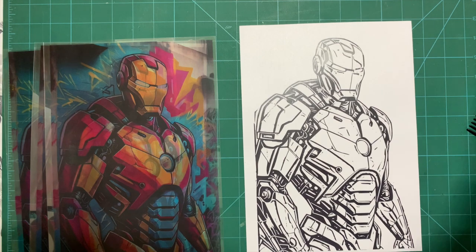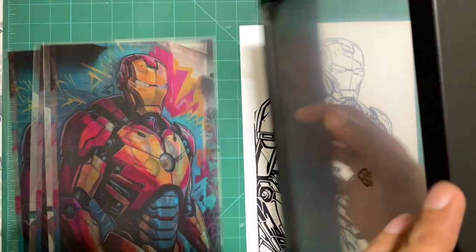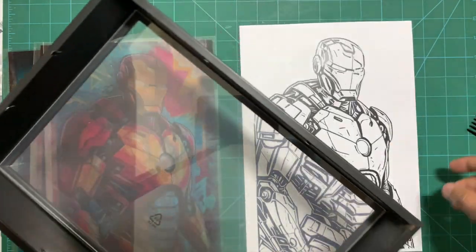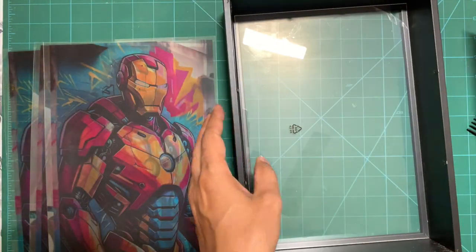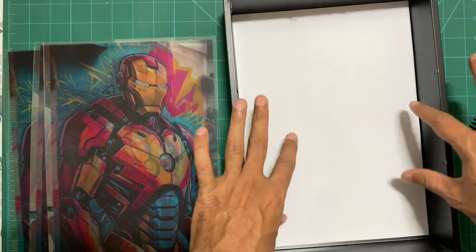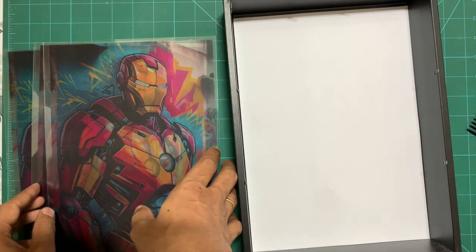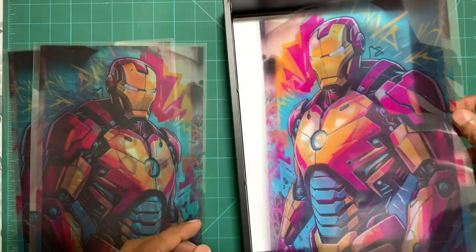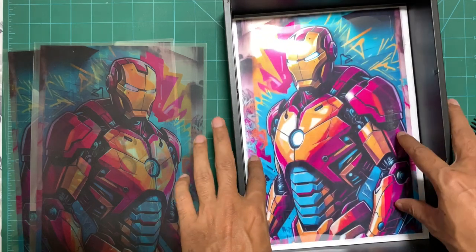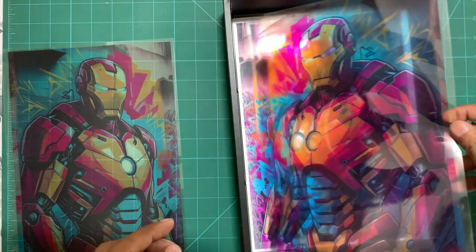This is the simplest form of light painting we can make; in subsequent videos I'll be showing more complex forms as well. To assemble this we need a regular light box shadow box — I have the shadow box from IKEA. Place the outline image first, upside down, and then place the acetate sheets on top.